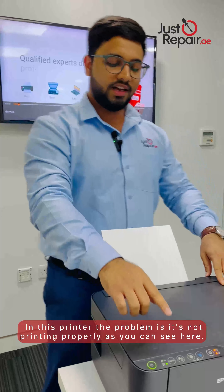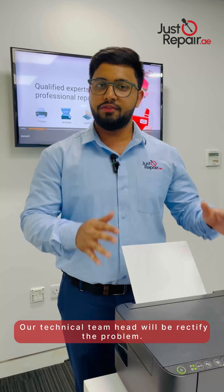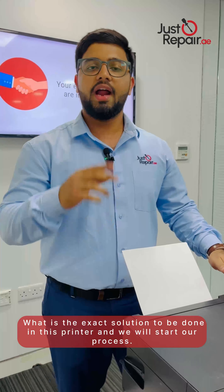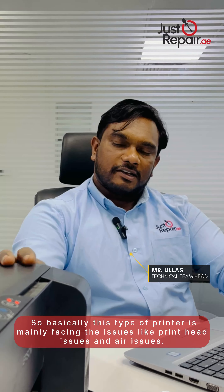Hi, so we have received this printer from Business Bay from the authorized company. The problem is it's not printing properly — as you can see, the lights are blinking here. If I try to print something it is not printing. Our technical team head will rectify the problem and find the exact solution to be done in this printer, and we will start the process.